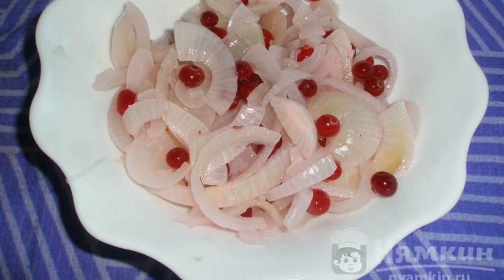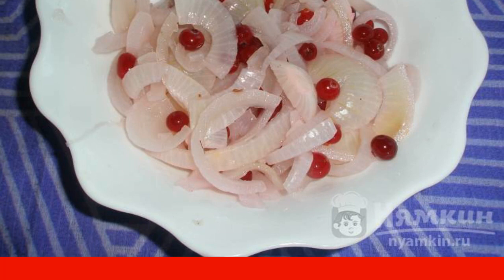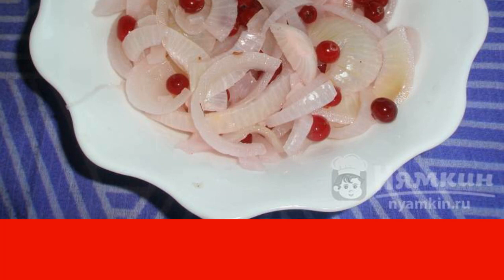You can also store it without marinade, but in the refrigerator. Enjoy your meal.